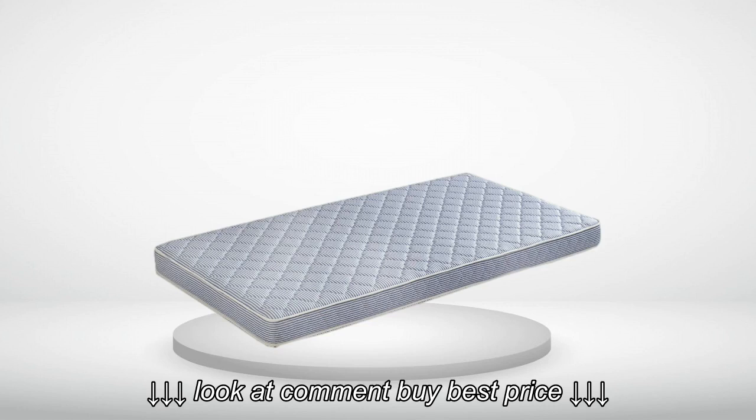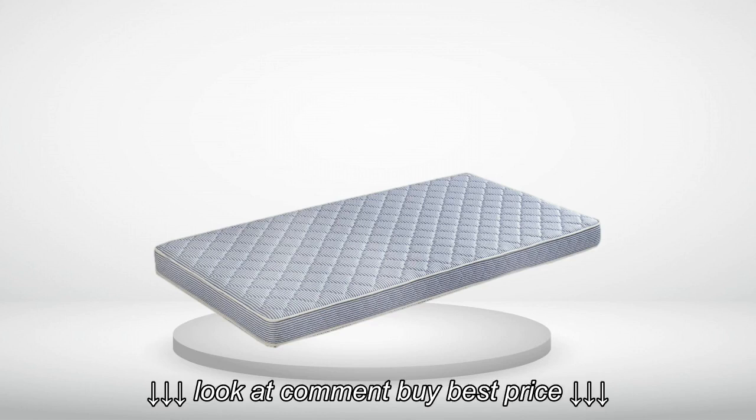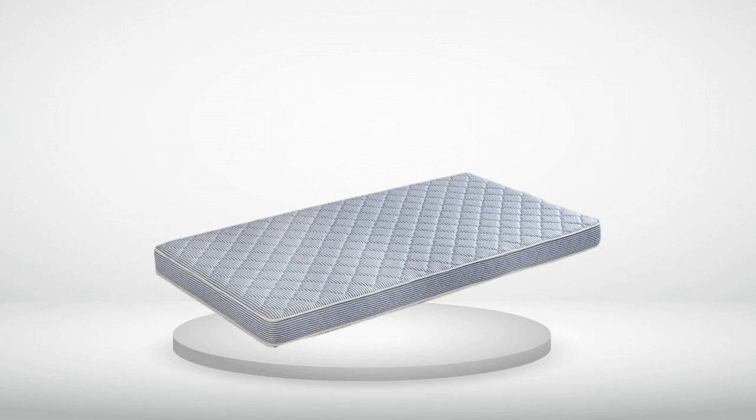The problem is that the mattresses didn't even come close to expanding to 5.5 inches. After a week, one got to 4 inches and the other to 4.5 inches. That was definitely not enough.